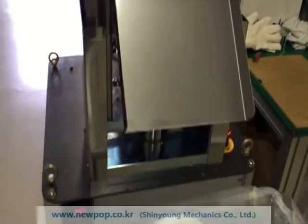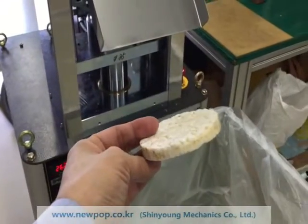It is a very compact machine and easy to use. Thank you.